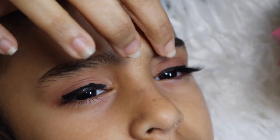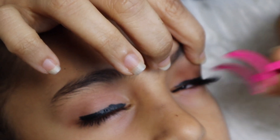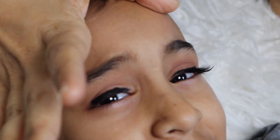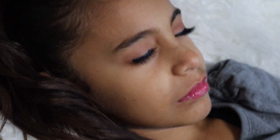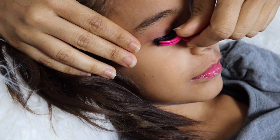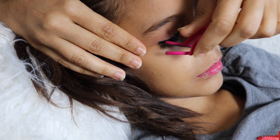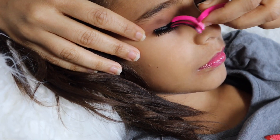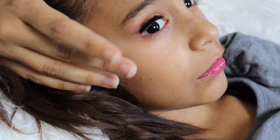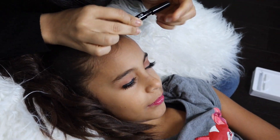Open your eyes, baby. Let me press it. Okay, close it. Let me make sure that it's there. All right. I think what I'm going to do is put a little bit more towards the end so it won't look connected.